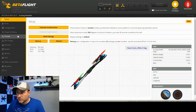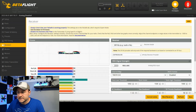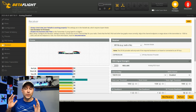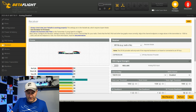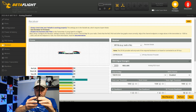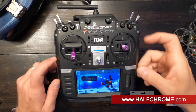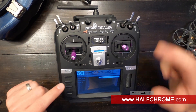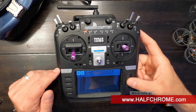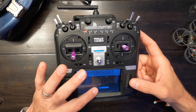After saving and rebooting, it automatically reconnected. The receiver tab is actually where we need to do the heavy lifting here. I've got my radio here — let's get this thing working. I already have a model set up on this radio, so I'm going to go into the model. You can see a couple of things you need to double-check. This is ELRS, so I have it on Crossfire — we're good there.